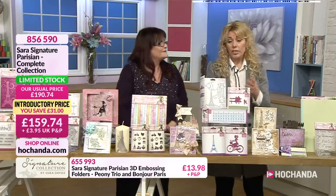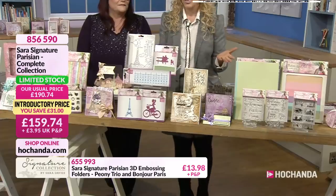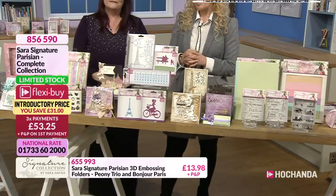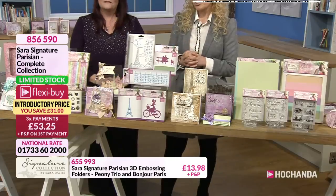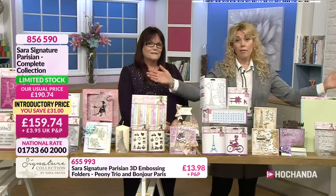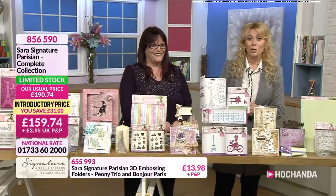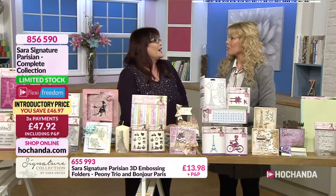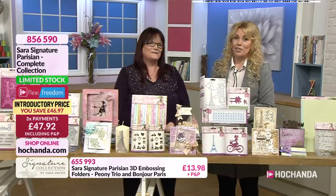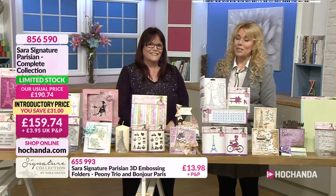Don't forget you've got the cardstock, the ribbon, miniature stamps, and so many different dies. The little seat there with the couple on is perfect for engagement cards, anniversary cards, retirement cards - it's the city of love. It's been a very busy show. Thank you for joining us. We want you to see the whole collection on the website - there's so much of it. Debbie, it's been wonderful - you've done a sterling job, can't wait to see you back again.